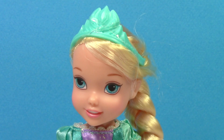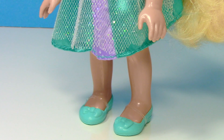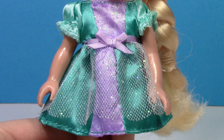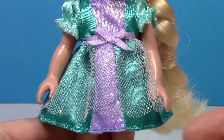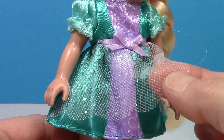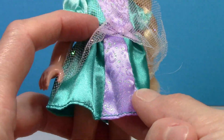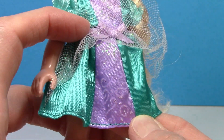Elsa's tiara is a light blue which matches her dress and shoes. Her dress is made of a satiny fabric and has a lacy piece with glitter on it over top. Down the middle of the dress is purple with a pretty design and glitter on it.